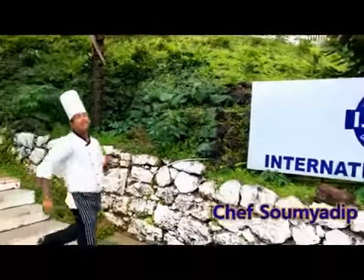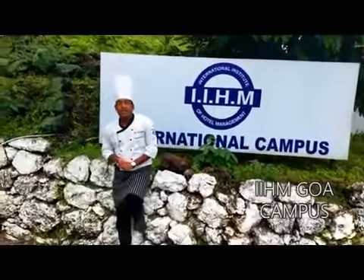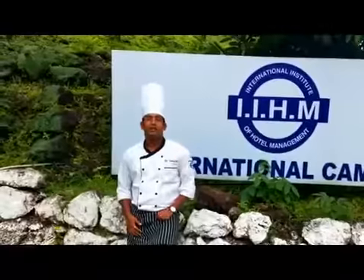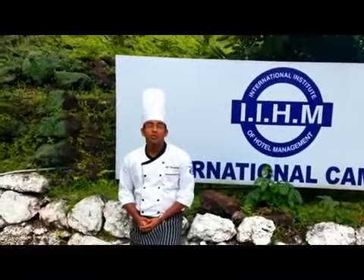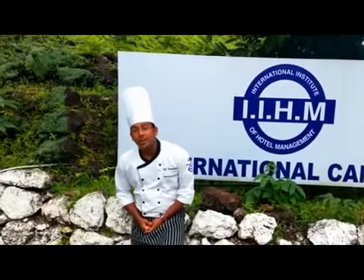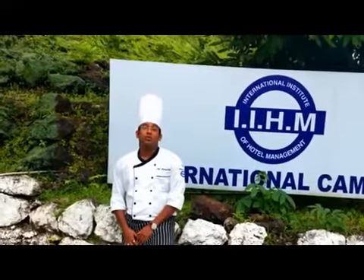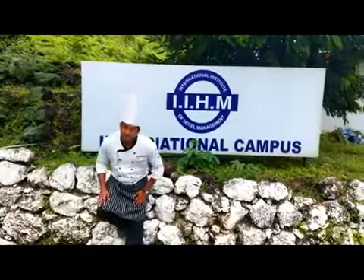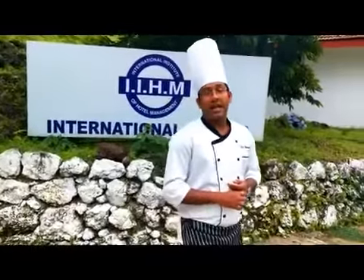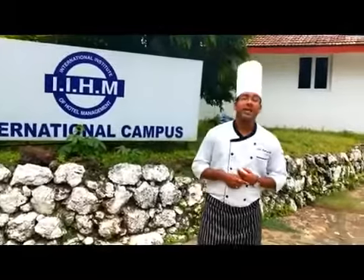Welcome everyone to IIHM Food Studio. Here we will be making plenty of new dishes and showing them to you, each step by step. Eggs are one of the most hugely consumed food items within breakfast. So we will be demonstrating different fried eggs, different omelets, and baked eggs. We will go to the kitchen and prepare each and every dish, and the recipes will be forwarded to you so that you can learn and practice at home.